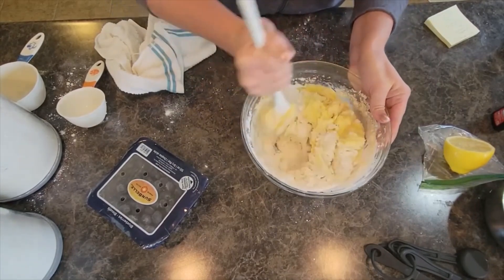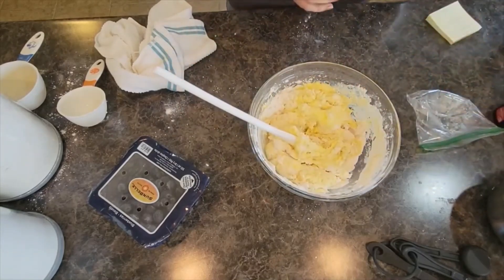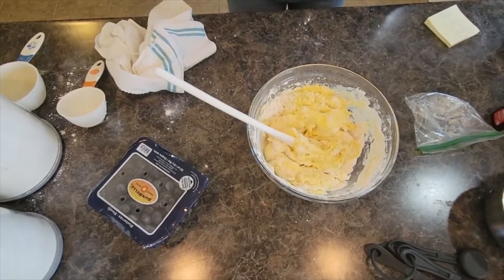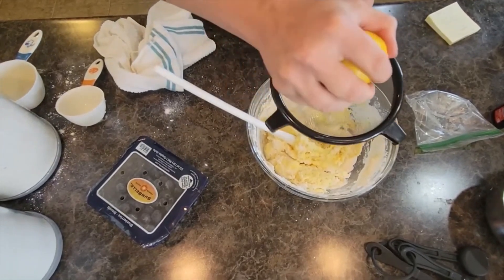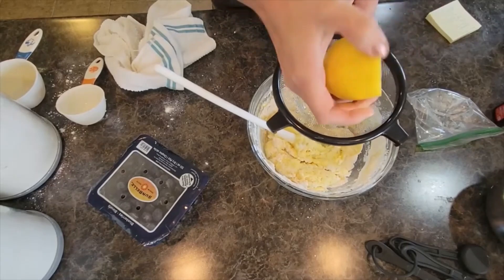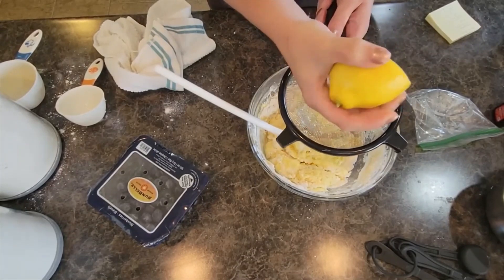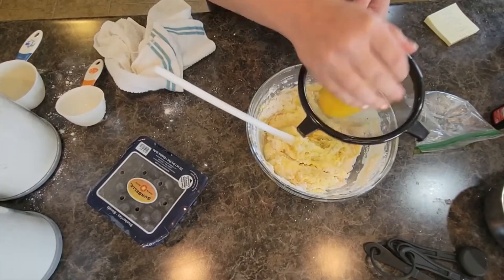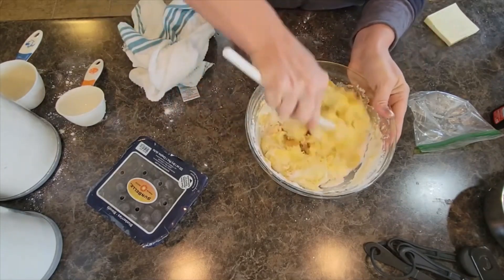I can smell the buttermilk — it smells delicious. This recipe calls for the zest of one lemon, but I use lemon juice instead because I love blueberry lemon flavor. I'm going to squeeze in half of a lemon. You don't need a ton — you just want that hint of lemon flavor that blends so well with blueberries. Let's mix that together.